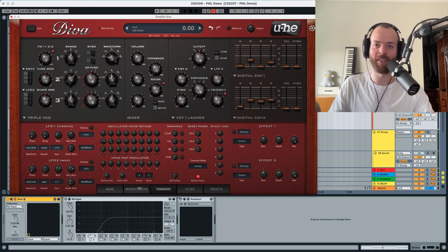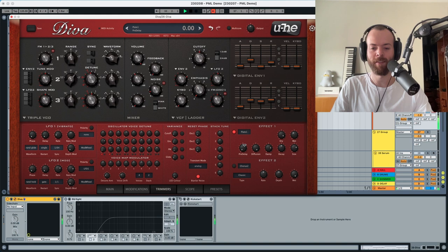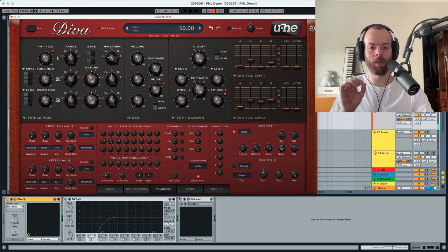That's it with the core sound. Now we're going into the effects: we're going to use a plate reverb. The wet is going to go a little bit down, no pre-delay, diffusion a little bit down, and the damping a little bit up. The important thing is that the decay is going to go a lot bigger, and the size just a tiny bit bigger.